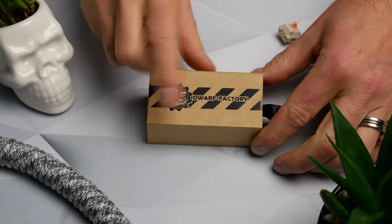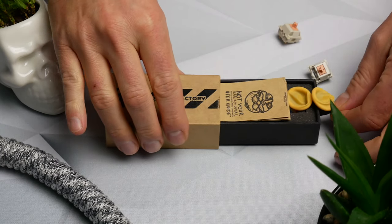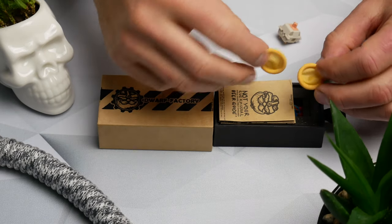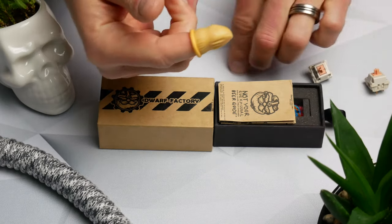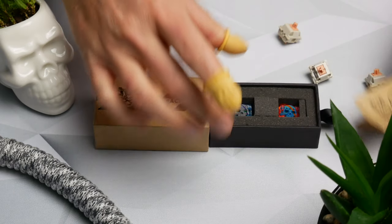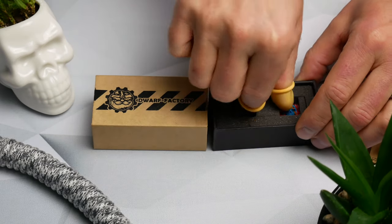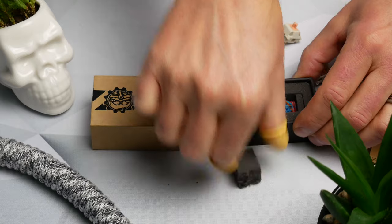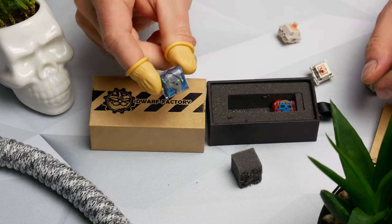You can tell Dwarf Factory put a lot of attention into quality. The packaging looks amazing — the cardboard is really thick and good quality, and the ink they press on top with their logo looks pretty awesome. When you unbox it, it comes with a little instruction manual on how to take the keycaps out, and it also includes two finger condoms to protect the keycaps so they don't get any fingerprints on them. The foam inside is really good and protects the keycaps themselves — excellent quality all around.